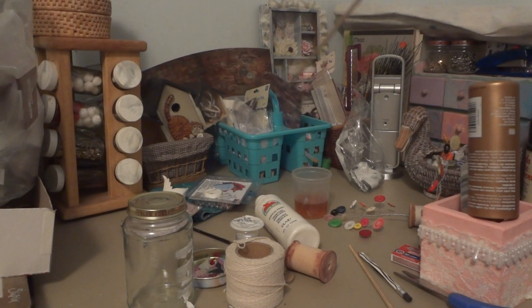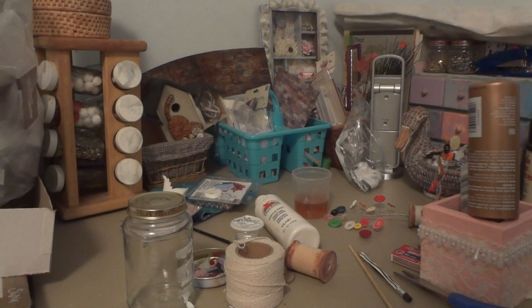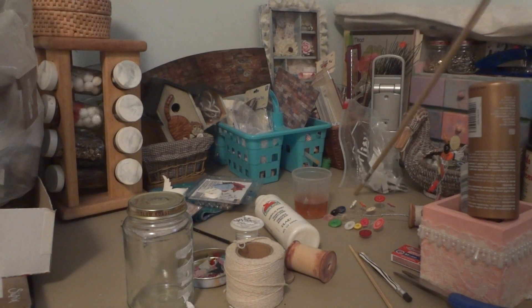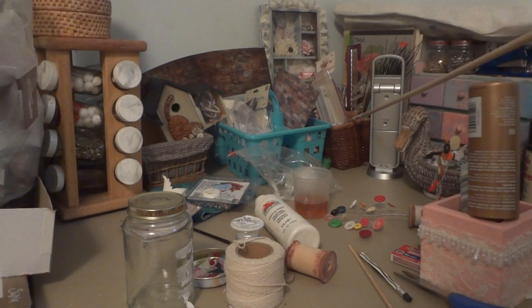I've just got gel pens and pens and these jelly marker majiggers — I don't know what they are. And then I've got some artwork from Leslie back here. And then I've got another basket back here that has wire and weird stuff in it. I don't remember what it is — I've got some caulk in there.